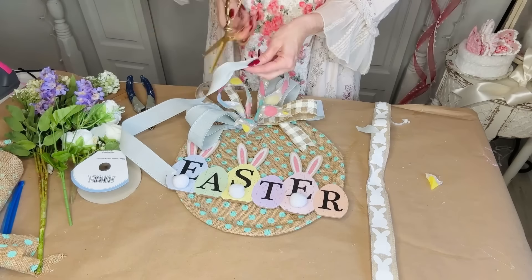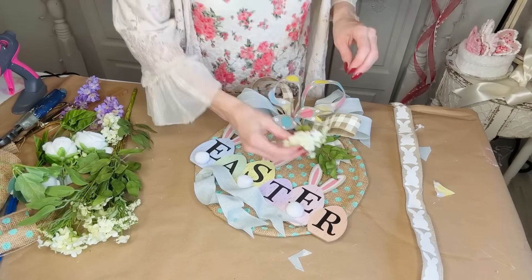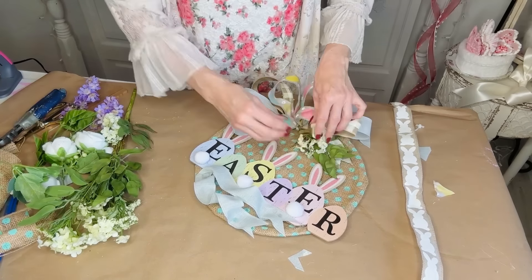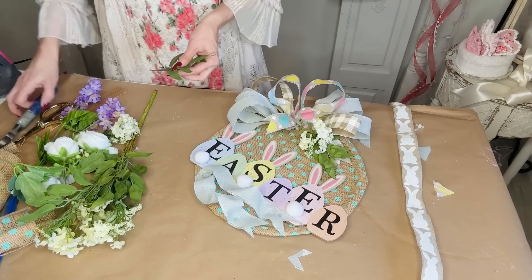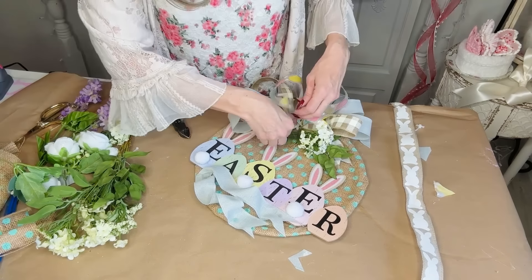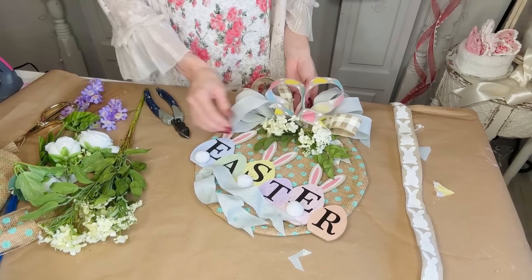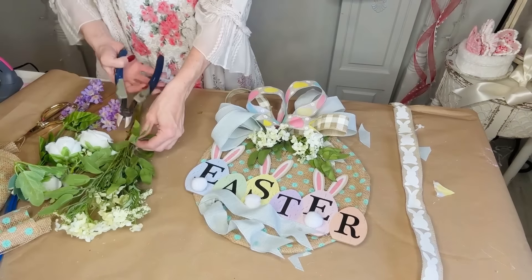I used the extra bit of ribbon and put that around the edge and side. Then I'm going to take some pretty greenery — I actually found some with my daughter when we went thrift store shopping this weekend, and it's absolutely perfect for this project. So get creative and use what you have, or just grab some pretty fun spring greenery.